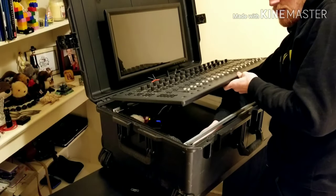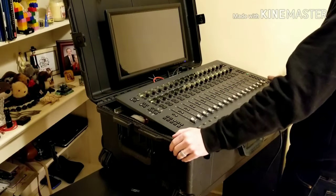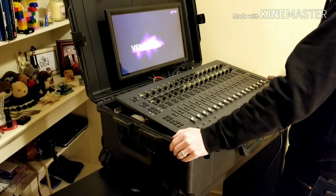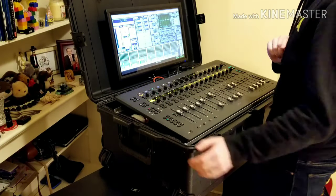The monitor comes on. I turn the E3 engine on and I turn the Fedobank on. I wait for it to boot up. After a minute or two, we're all booted up and everything's powered on.